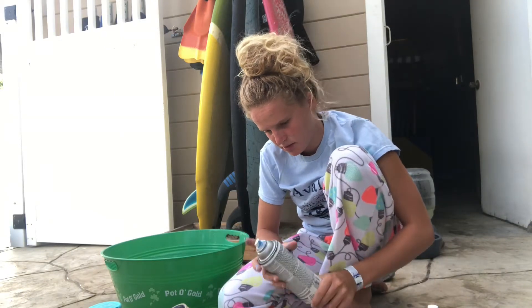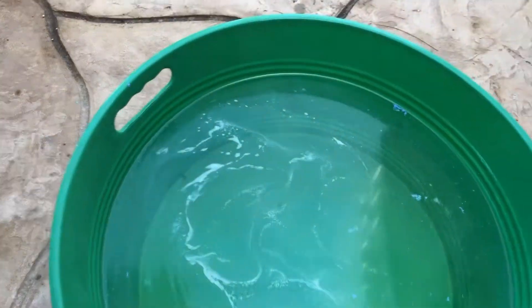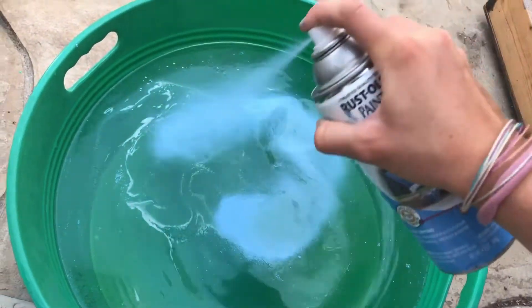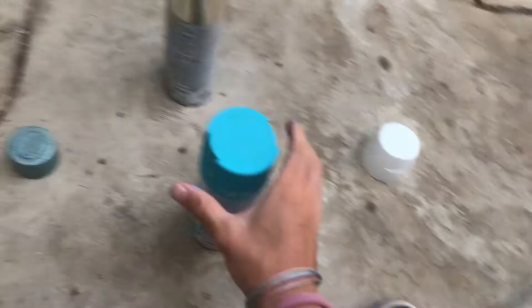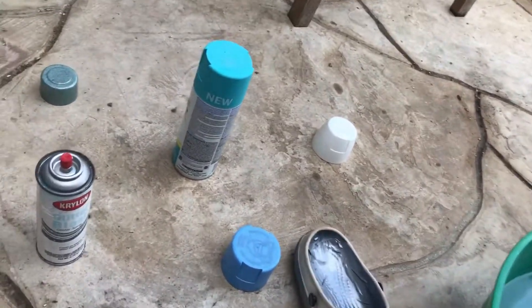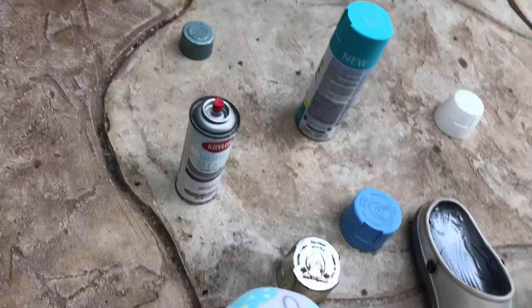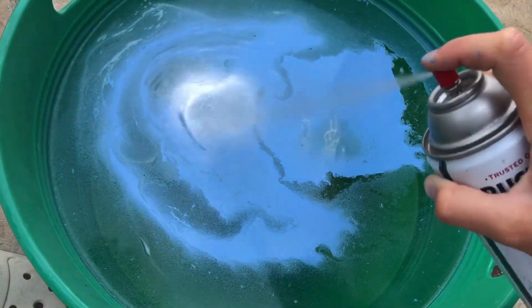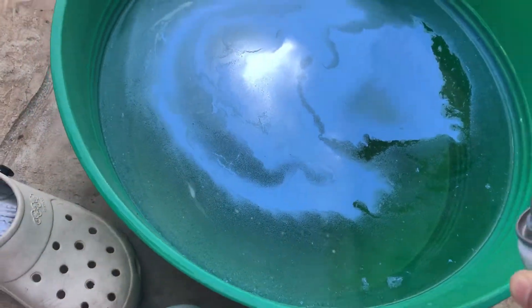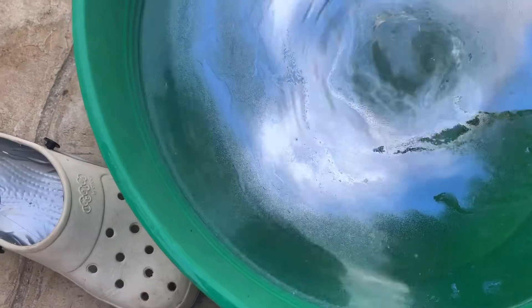Okay, so now let's add in the blue. This is looking cool already. Let's try this. I hope it works. Oh my gosh, yes! Oh my gosh, this is going to look so cool.